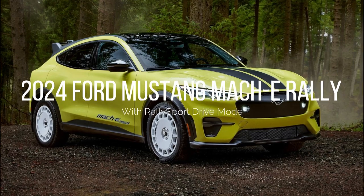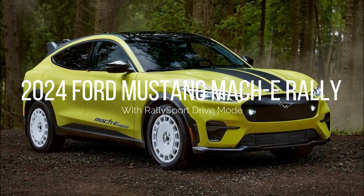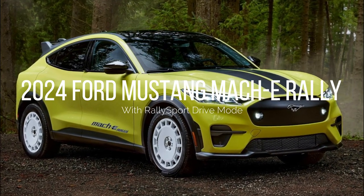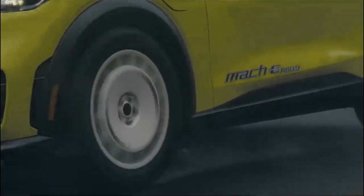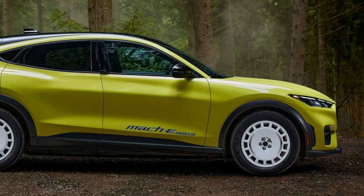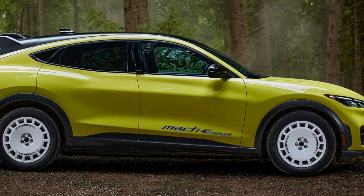The world is about to witness the power and agility of EVs in a new way with the Ford Mustang Mach-E Rally. It joins the Mustang Mach-E family and pushes electric vehicles in a different direction. The first-ever rally-inspired EV from Ford takes Mustang freedom and fun onto dirt roads, applied to an entirely untapped white space, expanding the Mustang Mach-E family.